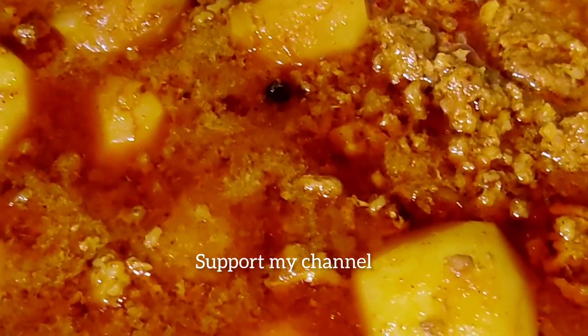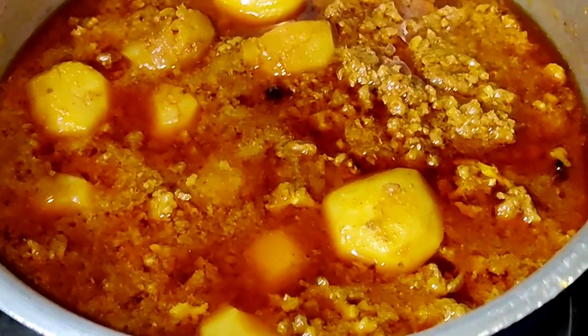Serve with rice, chapati, or bread. Hope you like this video, and if you like this video please like and comment.